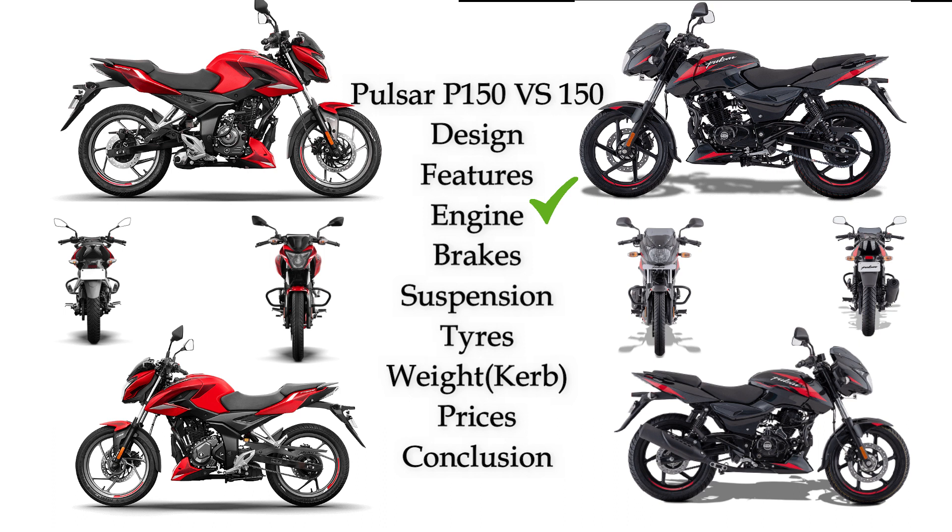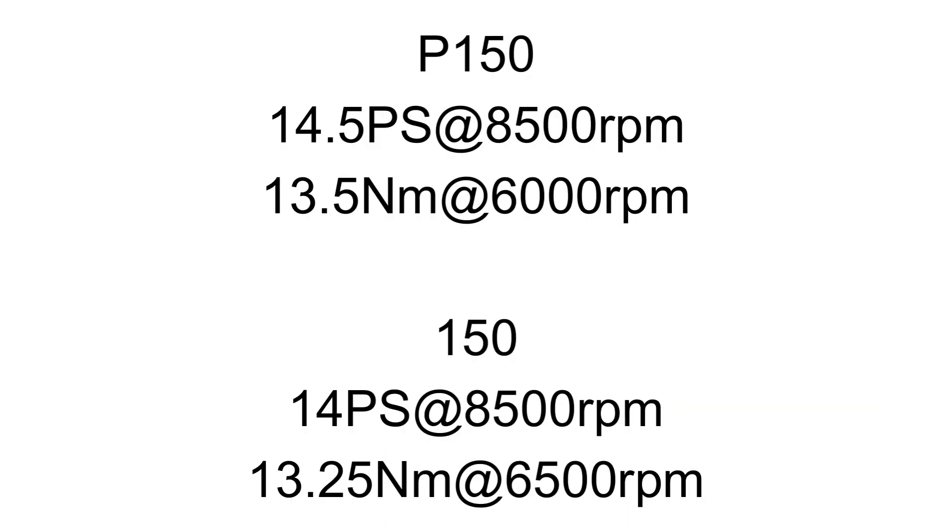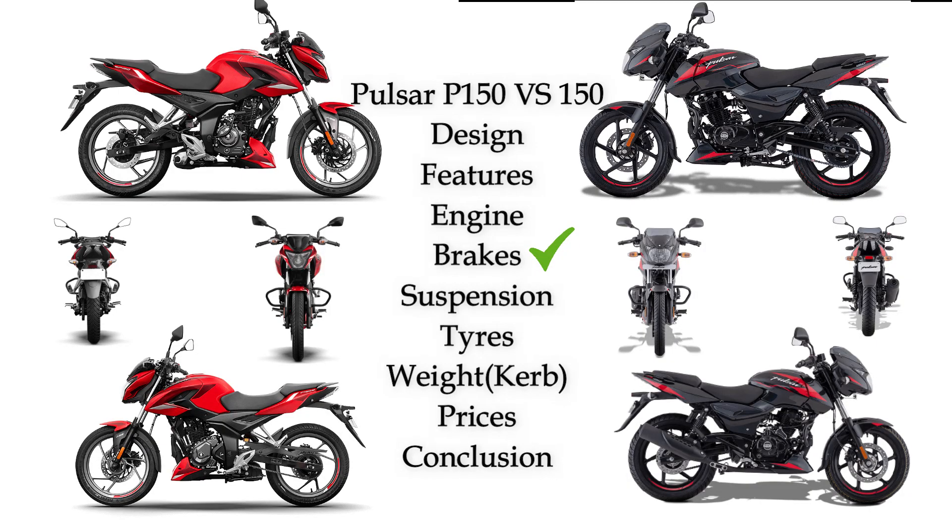Next are engine details. Comparing the engines, Pulsar P150 has slightly more torque and power. Pulsar P150 also has a gear and torque advantage.